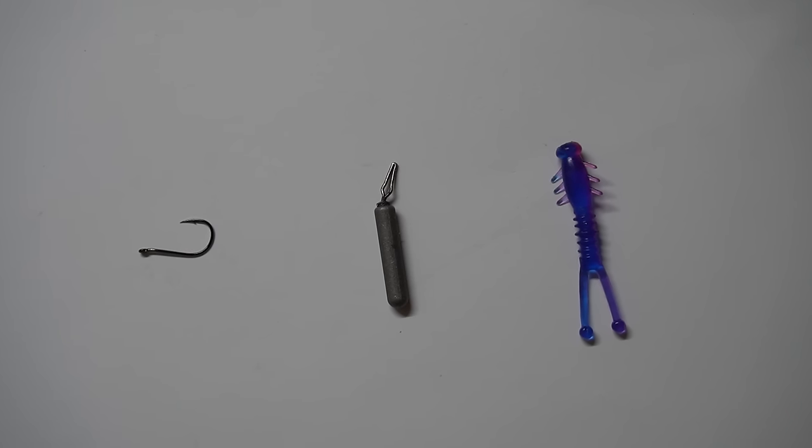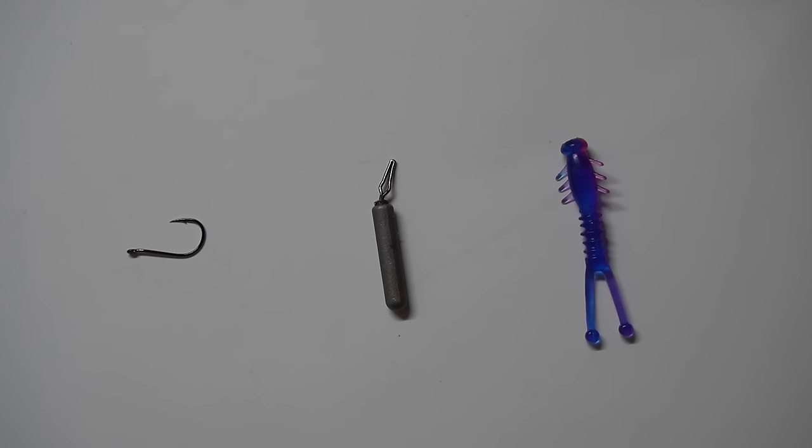Without further ado, let's talk about what you need. A drop shot rig, whether you're using it for bass or doing an ultralight rig like we're talking about today, is very simple. It consists of three main pieces of gear: first a hook, second a weight, and third a soft plastic. I'm going to talk about each of these individually and discuss some of the differences between the options on the market today.